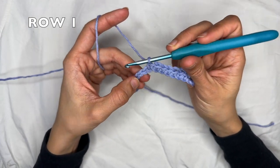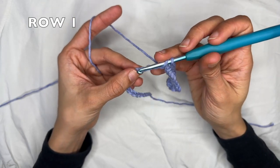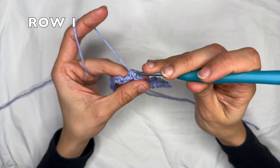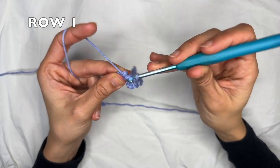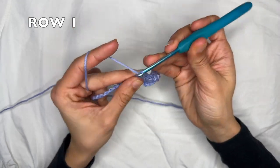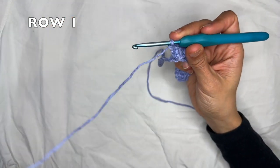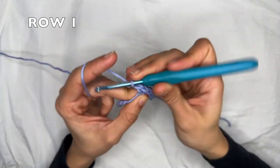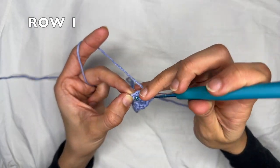Now you want to skip three chains — one, two, three — and into the next stitch do seven double crochets into the same chain. That's one, two, three, four, five, six, and seven.